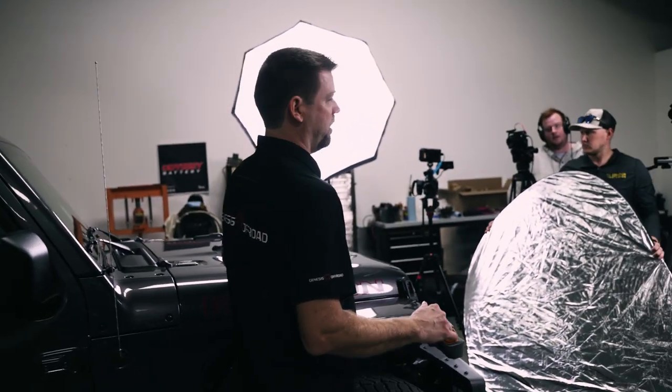The dual battery system is not under the hood — it is physically impossible. There's no room under the hood.